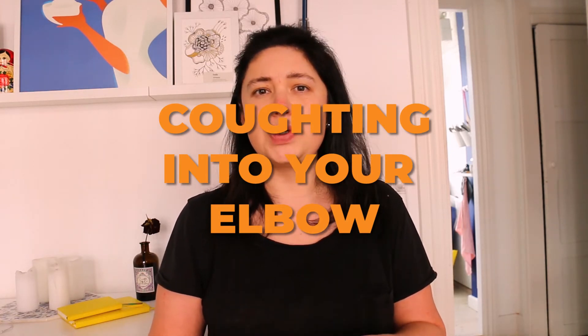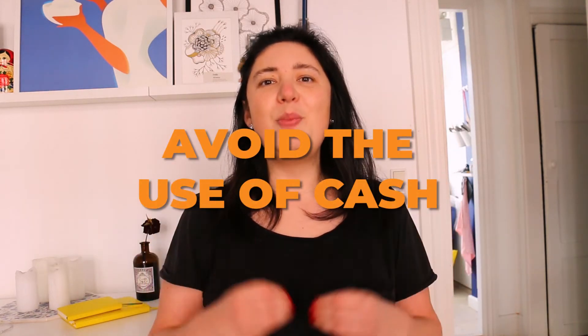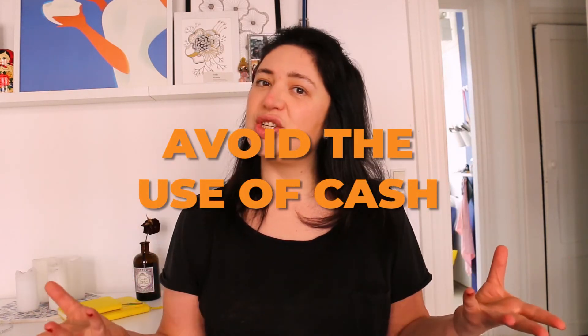If you're coughing, it is very important that you do it into your elbow and not into your hand or into the air, as that is one of the biggest ways to spread the virus. Whenever possible, avoid the use of cash — mobile payments and card payments are always recommended.